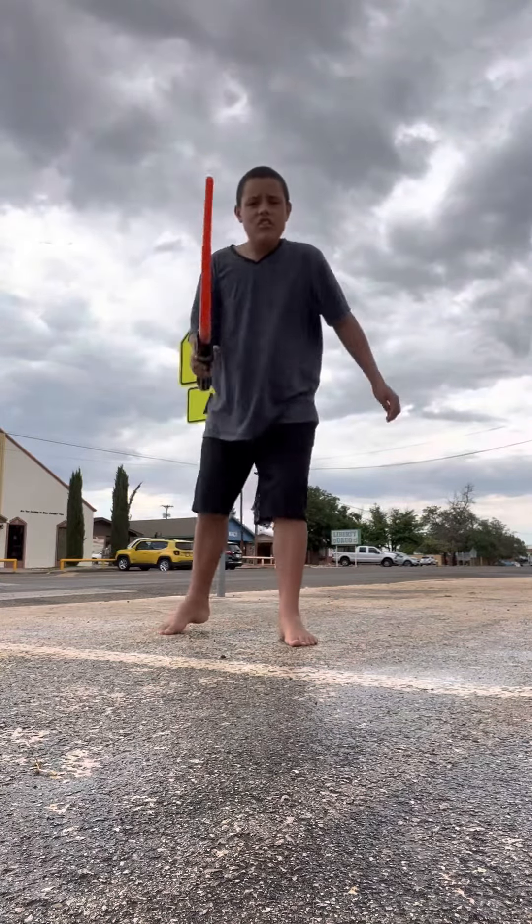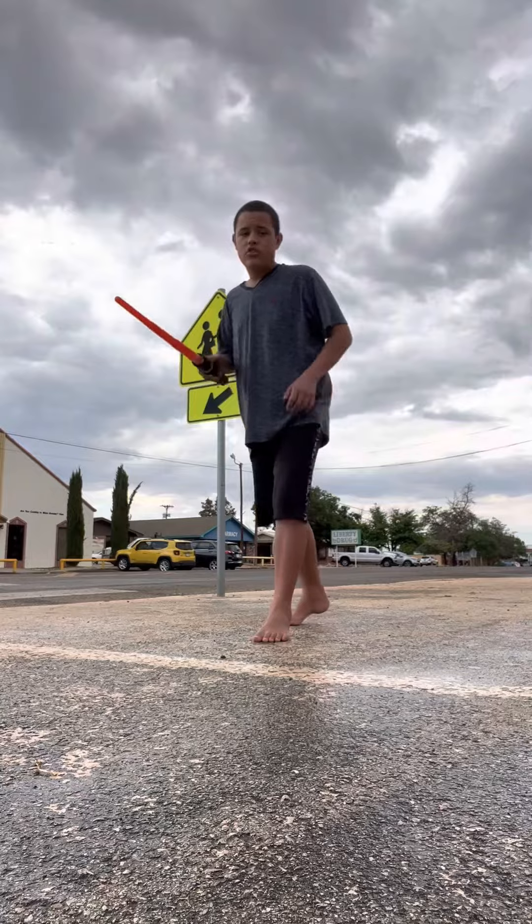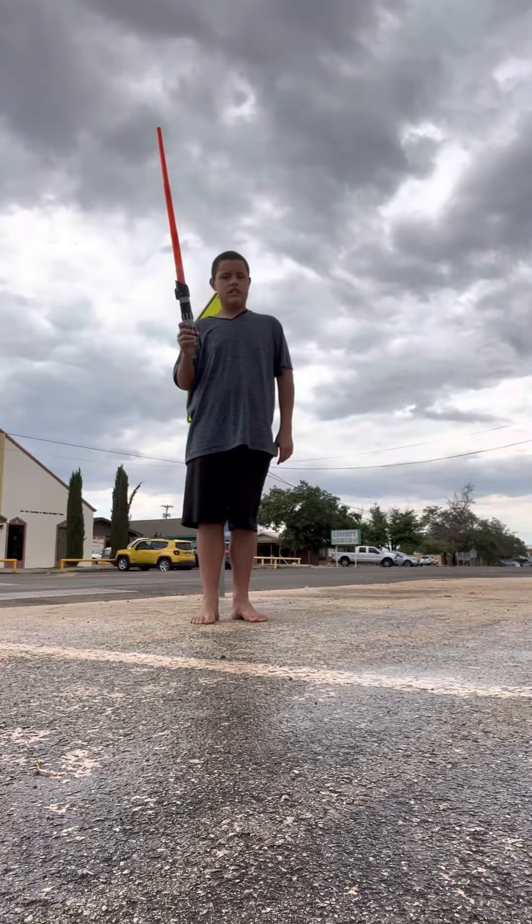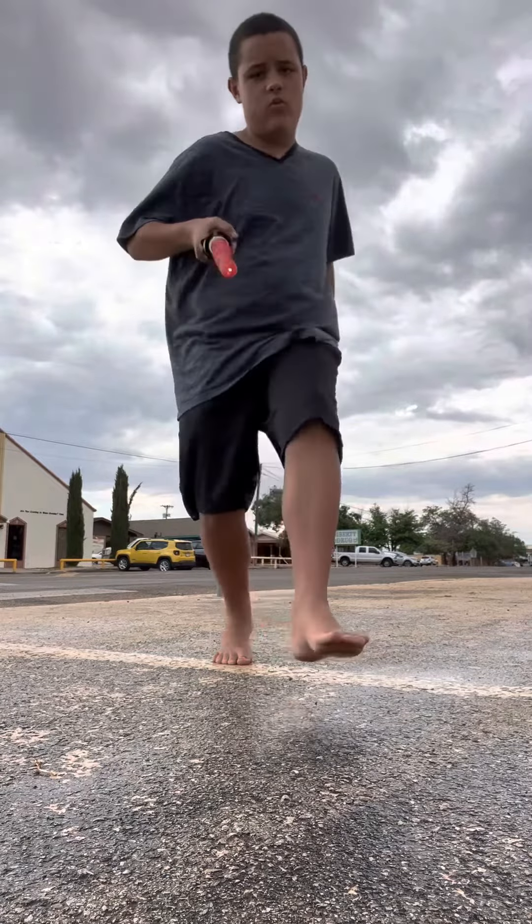Okay, today I will teach you to use a light saber. I don't want to know how to do a light saber, but like this. It's simple, it's all in this.